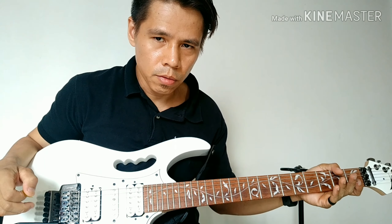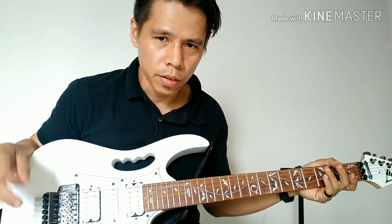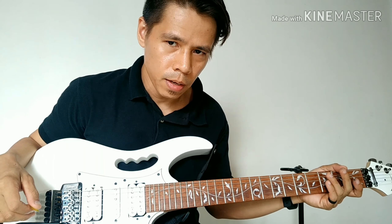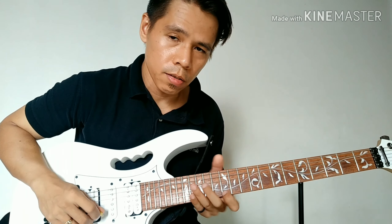Hi guys, welcome sa video na ito. Yung ginawa akong guitar solo, yun yung guitar solo ng song ng Ordinary World ng Duran Duran. Ituturo ko siya ngayon kasi tingin ko yun yung isa sa pinakamadaling guitar solo na pwede mong pag-aralan sa guitar. Lalo na kung beginner ka pa lang, tsaka maganda yung tunog niya.